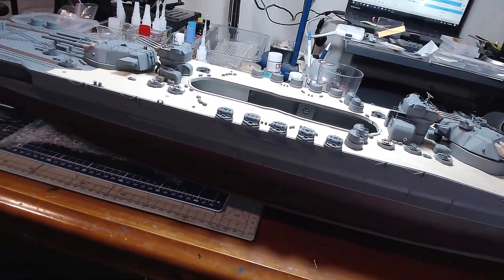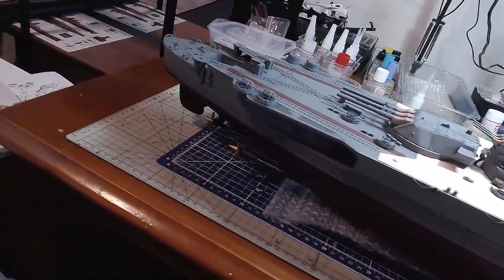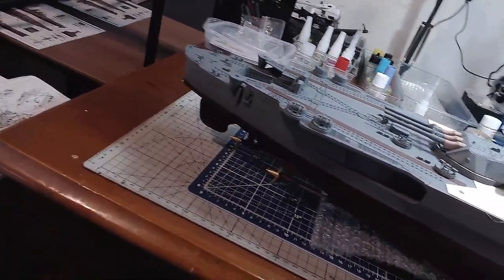There it is — the big, majestic Yamato battleship coming together nicely.